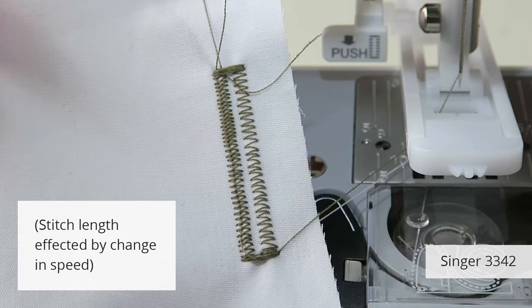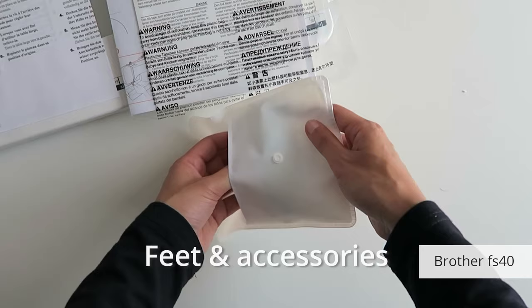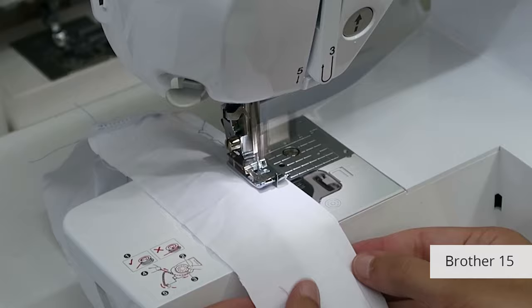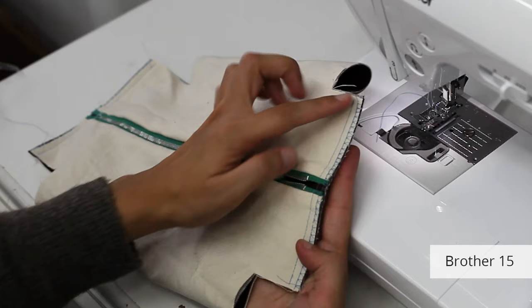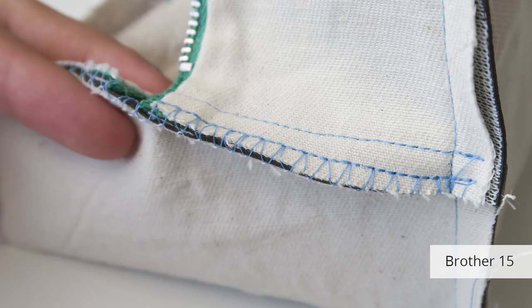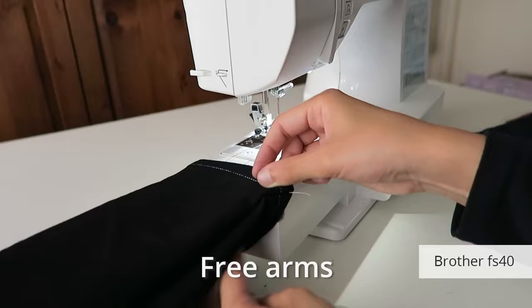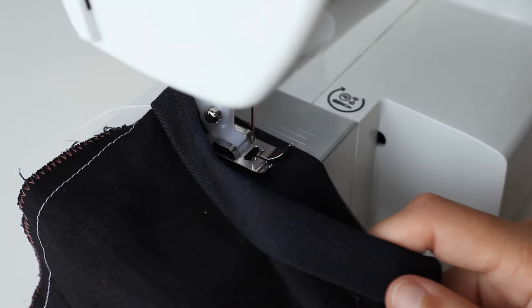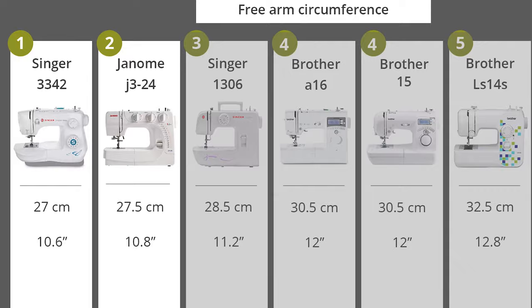The FS40 has the best variety of stitches for dressmaking, with lots of useful stretch and overcasting ones. It also has the most dressmaking feet included — seven feet, and the version I bought included a wide table. The Brother 15 and A16 have six feet. The blind hem feet are essential, and the overcasting feet are nice for wrapping thread around the edges of fabric to reduce fraying, kind of like a serger. The cheapest machines only come with three feet: a standard zigzag, a zipper foot, and a manual buttonhole foot. Most machines had free arms that were too big and rectangular for jean hemming — the ones on the Singer 3342 and Janome J324 were much better.